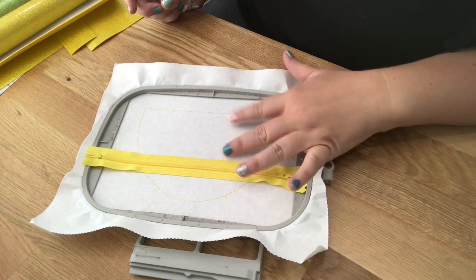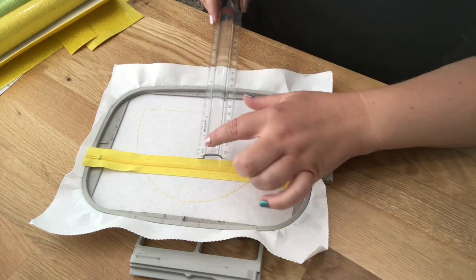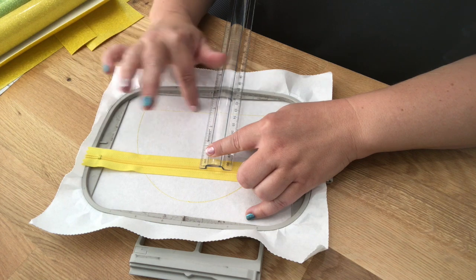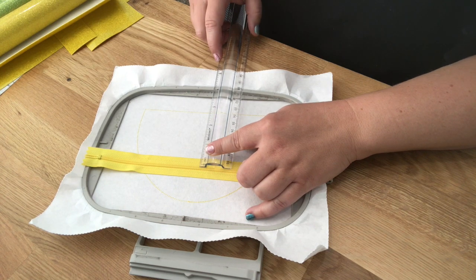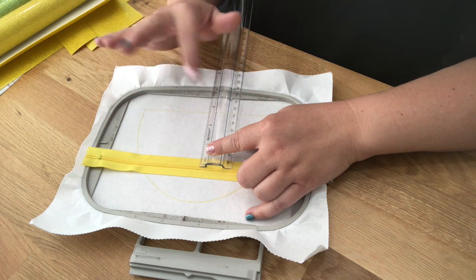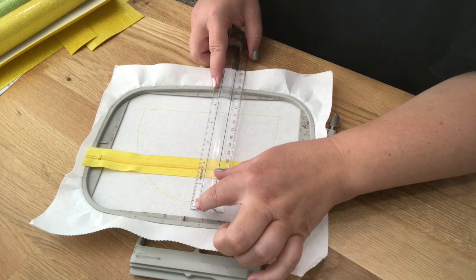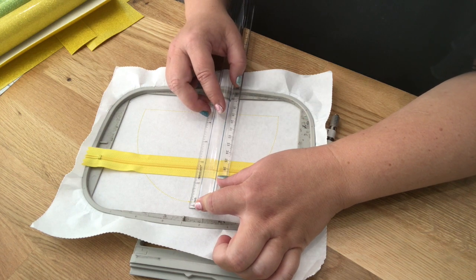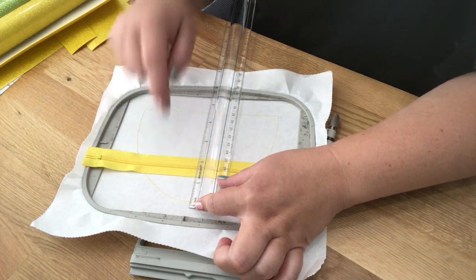Here's how to measure: we're putting the front of the bag down, so I take a ruler and measure from my zipper teeth down to the farthest point. It's right at three inches, but I give myself some extra room and cut a little further than three. I also measure from the top to the teeth — it's a little more than one and a half inches, but I'll cut at two to give myself some room.